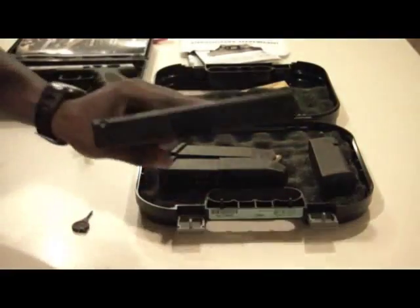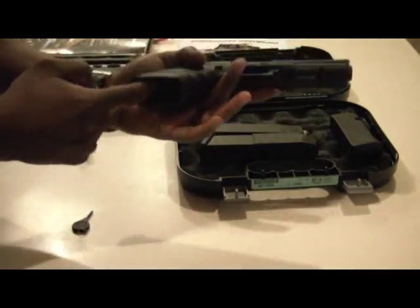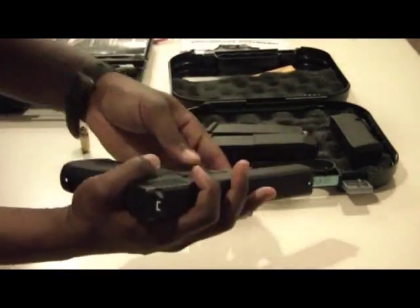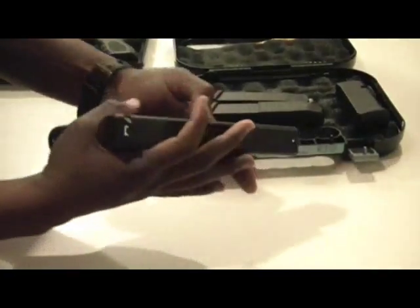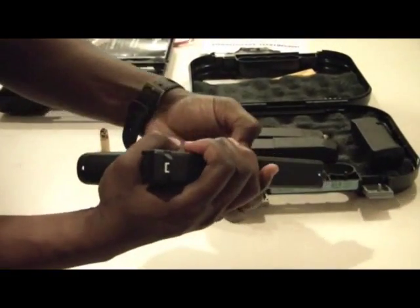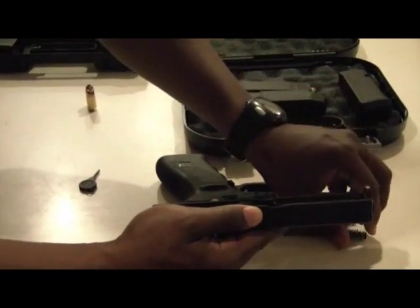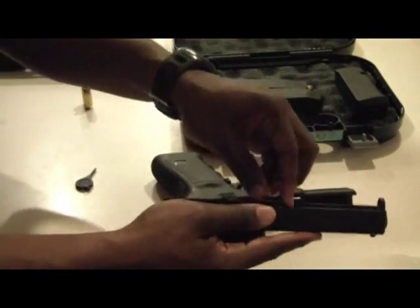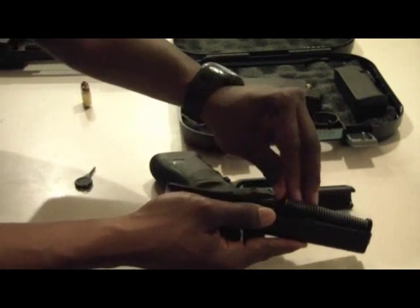It breaks down just like your standard Glocks. Simply make sure to check the magazine out, chamber clear, aim in a safe direction, squeeze, put the slide back a little bit, squeeze — no real differences, pretty much the same breakdown and reassembly as any other Glock.